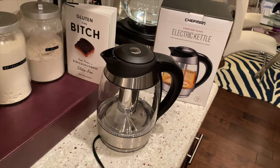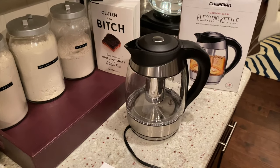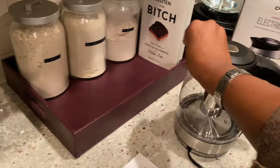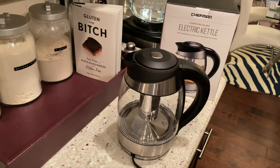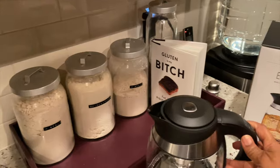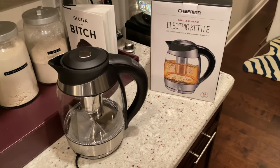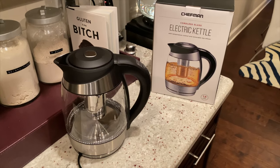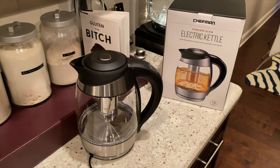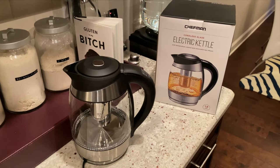Again, it's 1.8 liters and it's by Chefman. So let me know what you guys think. If you've actually thought about getting a steeper and you're someone who drinks teas every day — I don't know if you can put coffee in here, I doubt it, but definitely tea. I just wanted to give you guys a quick unboxing. I usually don't do unboxings, but I was looking for it online and didn't find anything, so I decided to do this for somebody who may need it. This is your girl Coco — comment below if you've ever used one or if you're thinking about getting one. Talk to you guys soon, bye!